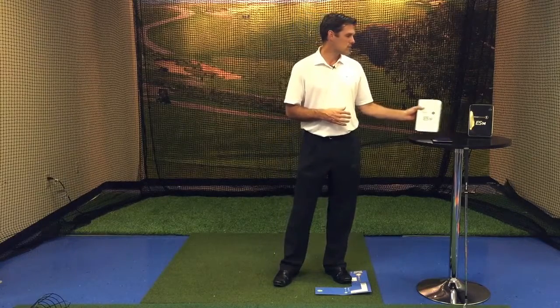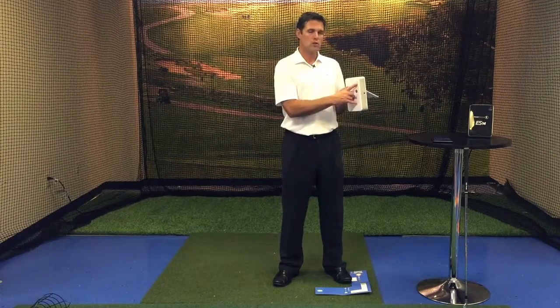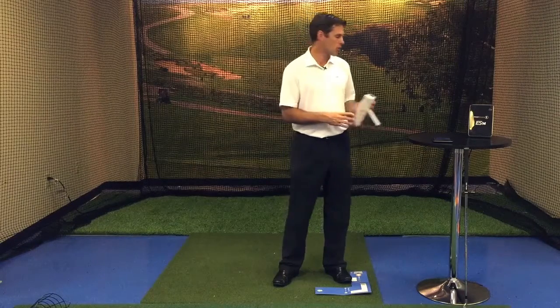First, we're going to turn on our Ernest Sports ES14 Portable Launch Monitor. We use the power button on the front, and when data appears on the screen, you know your ES14 is turned on.